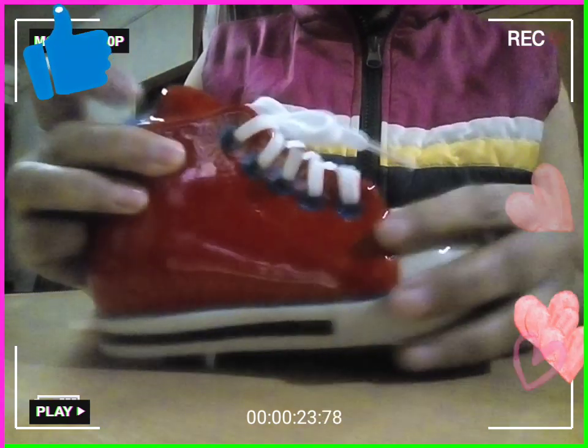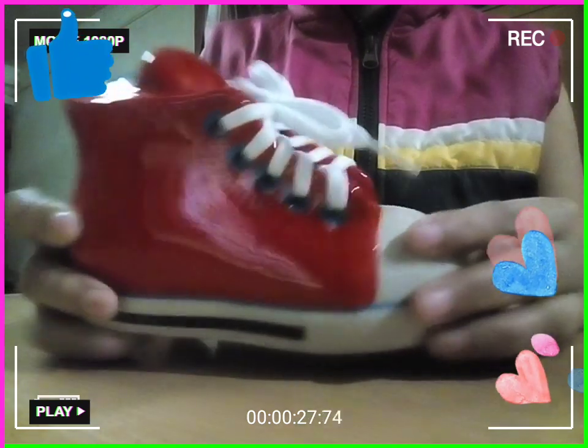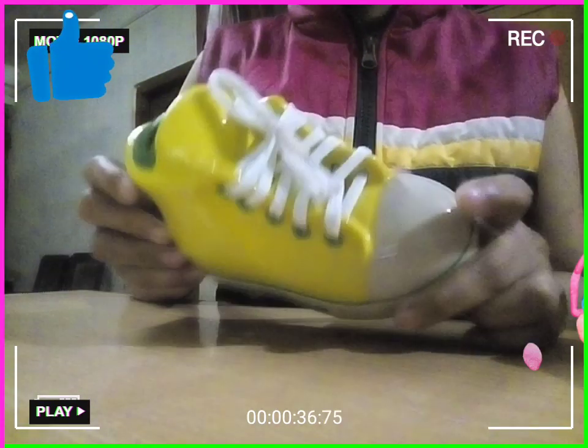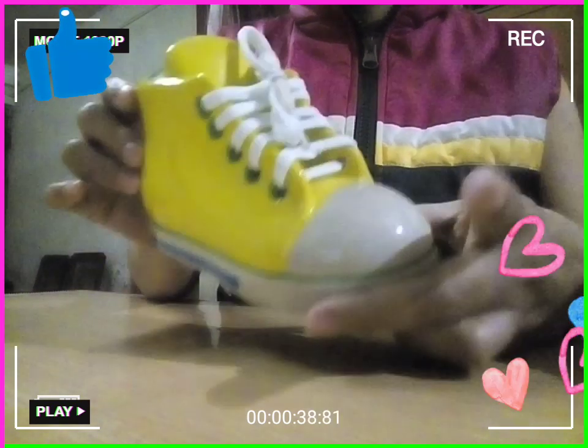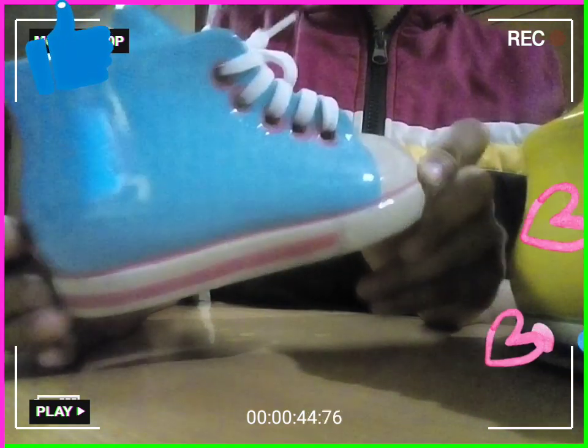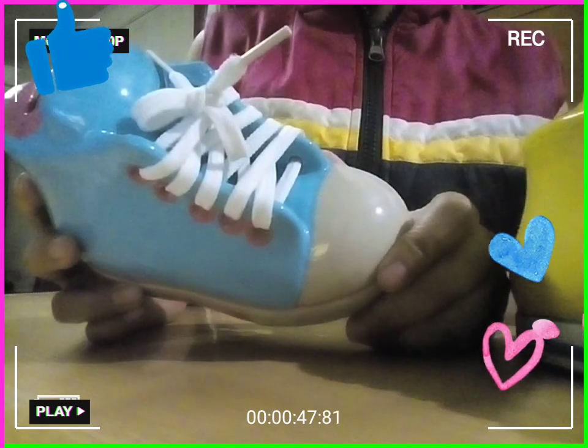This one is blood red with white laces, black stripes and blue stripes, white laces. And the third one has pink stripes and green, with white laces.